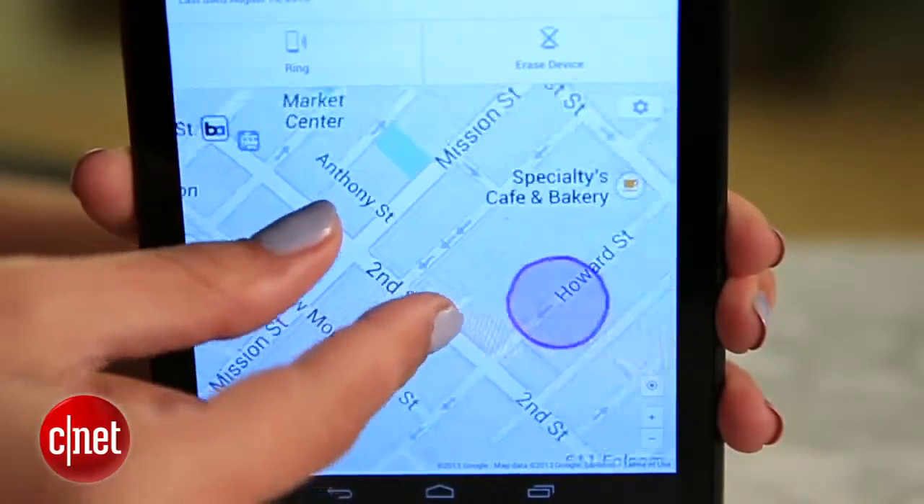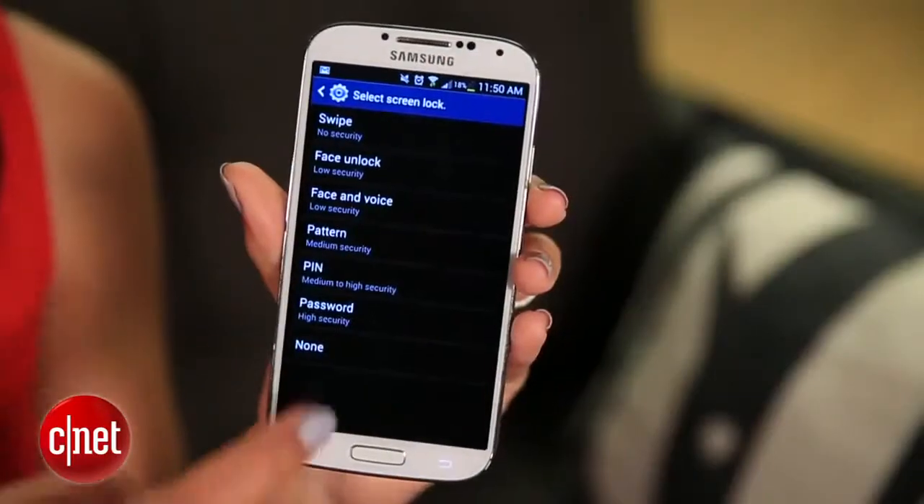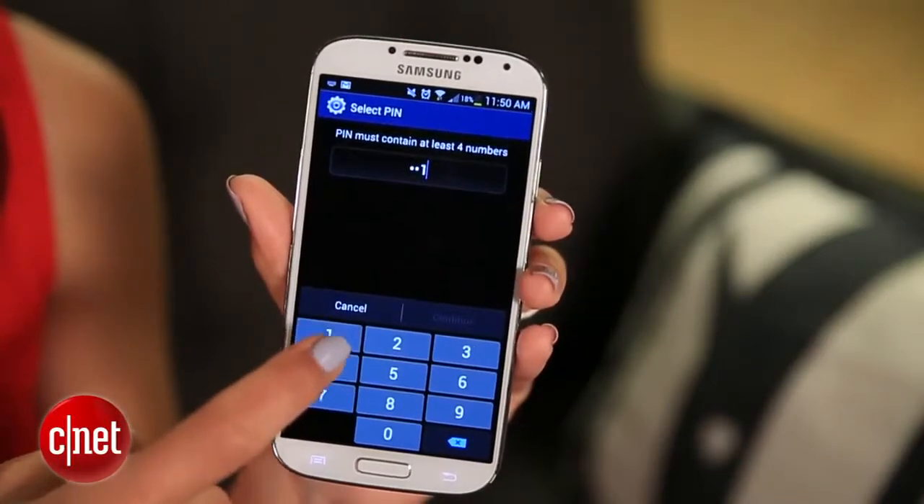It's great that Google is finally giving us this feature, but it could use a little help. For starters, you can't remotely lock your phone, so be sure to set a secure lock screen passcode. And this probably goes without saying, but this feature only works when the phone you're looking for is online and still registered to your account.